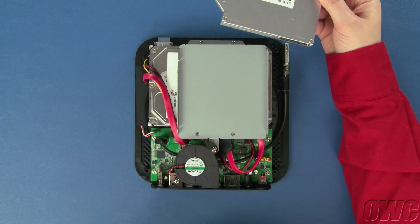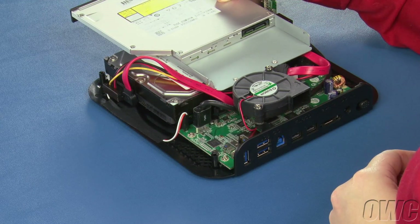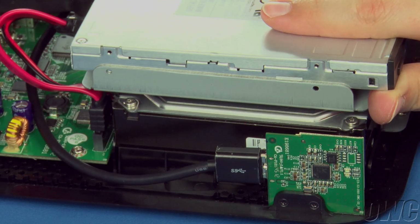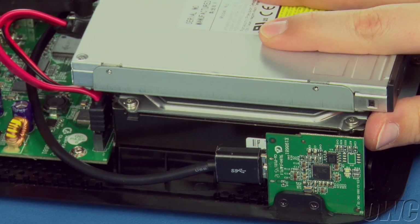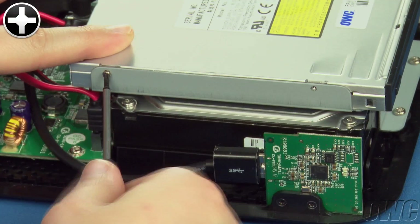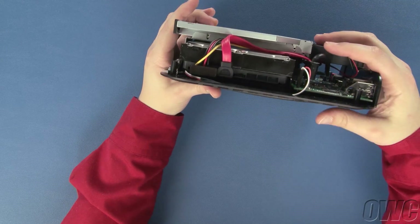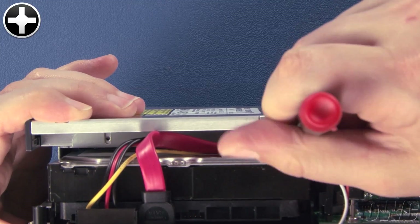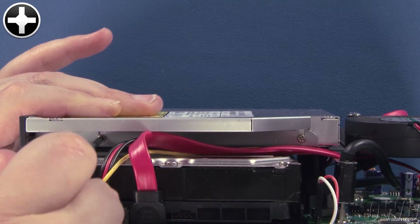Set the optical drive into the drive bay so that the thinner portion on the underside of the drive slides right into the drive bracket's channel. Then line up the mounting holes on the edge of the drive with the holes on the outside edge of the bracket. Use two of the four small silver screws to secure the drive to the bracket, then use the other two small screws to do the same on the other side. Be careful, as these holes are set back underneath the wide portion of the optical drive and may be a bit tricky to get to.